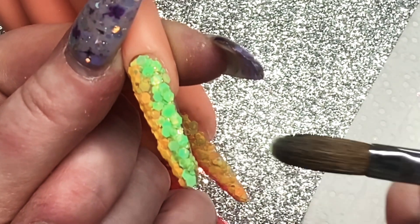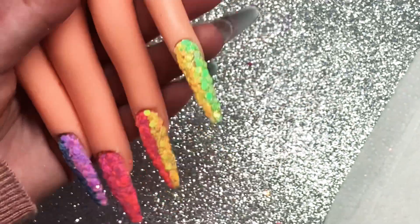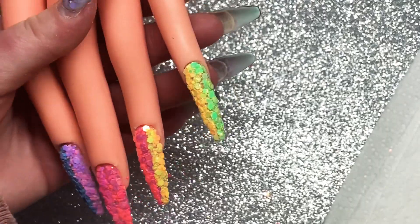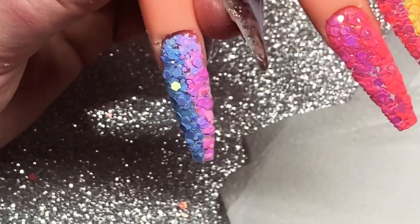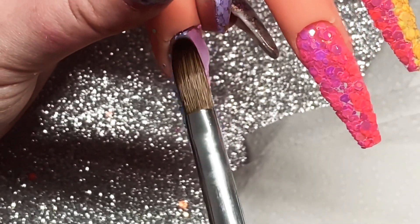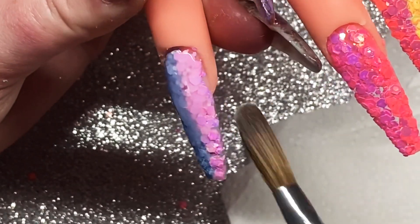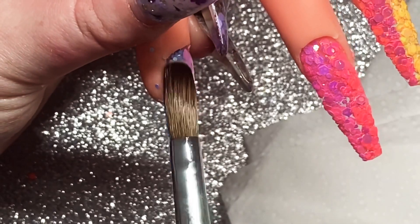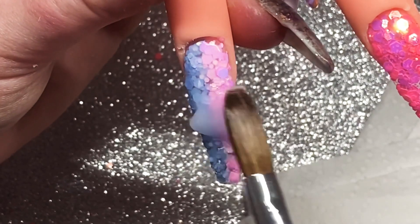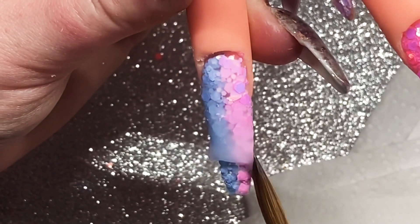Here's a nice little shot of all those glitters on! Now I'm just going to cap them all in clear. I'll show you on the pointer finger — just doing a thin wet layer over them first to avoid air bubbles and make sure all the clear gets into all the crevices where the glitter is placed. Then I come back in and put a little bit of apex and structure on there after this.